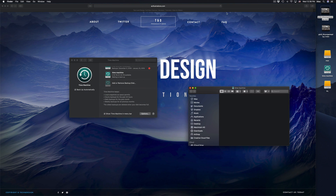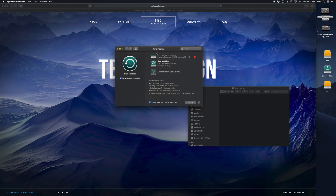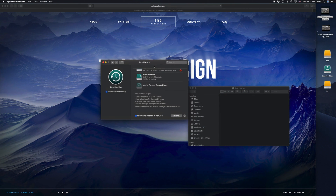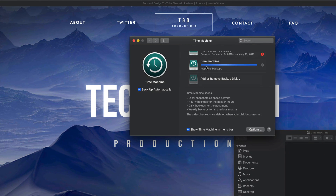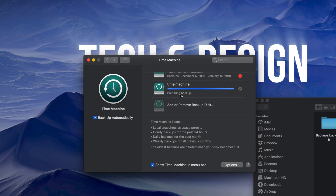If you erased a file last week and want to retrieve it, you can enter Time Machine, go to that exact date, and get it back. If your Mac crashes or you just bought a new Mac, plug in the Time Machine external hard drive and copy over everything. You can also retrieve any files you erased, and you can go back in time — so if a virus gets into your Mac, or before you made an update you regret, you can go back in time — that's why it's called Time Machine.